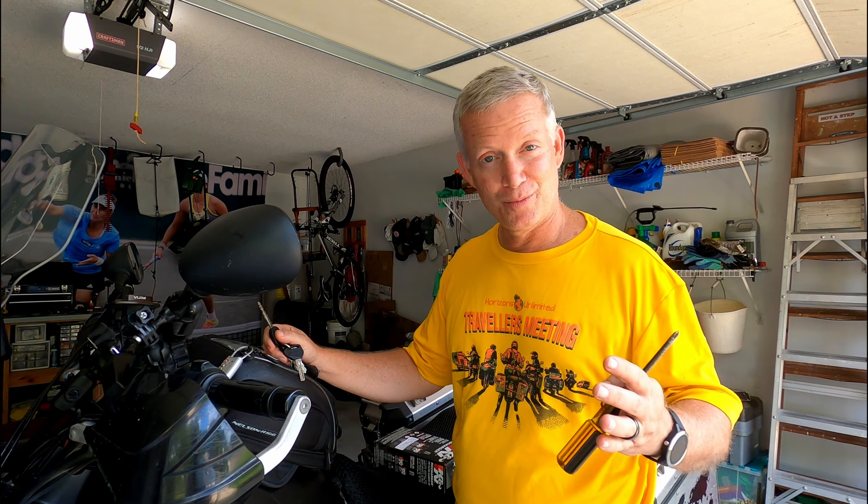One cool thing about the Honda CB500X is the air filter is super easy to access. You need your key to get under your seat and a screwdriver.